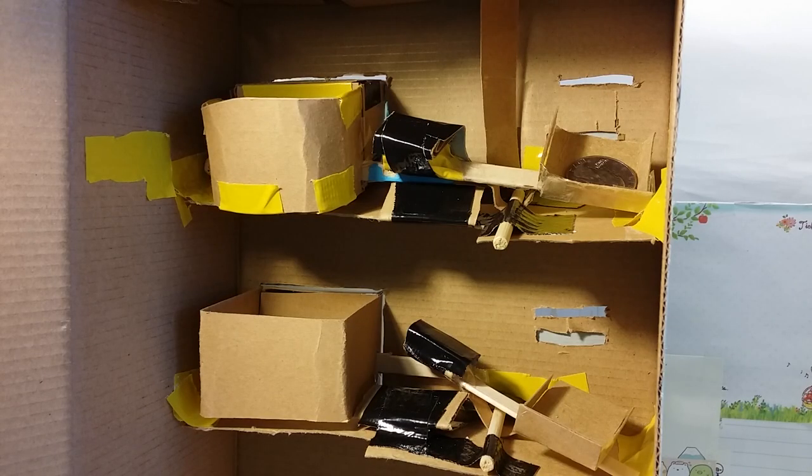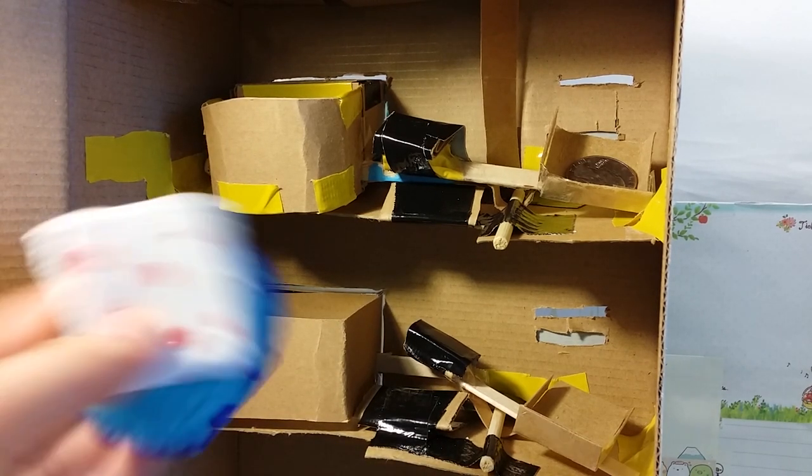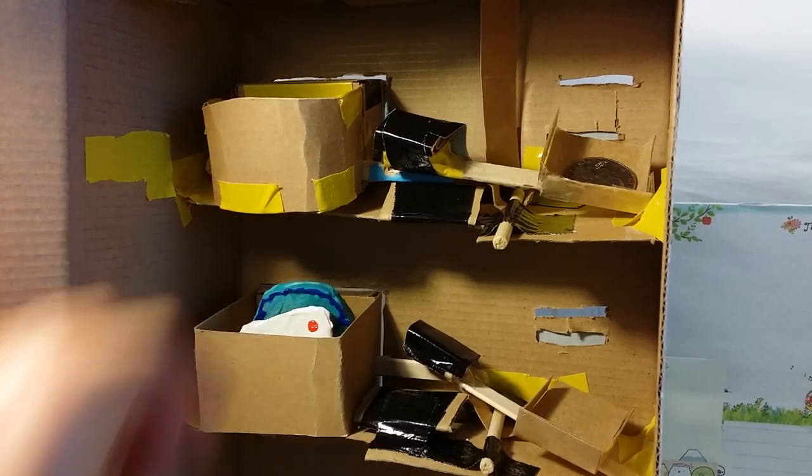This machine only fits two prices at a time — one on the top slot and one on the bottom. But of course, you could choose to add multiple at once.